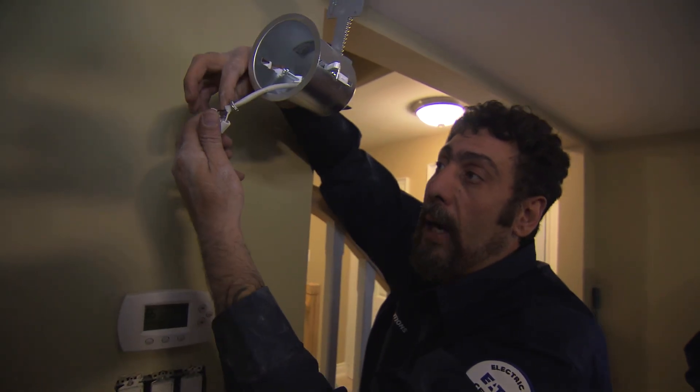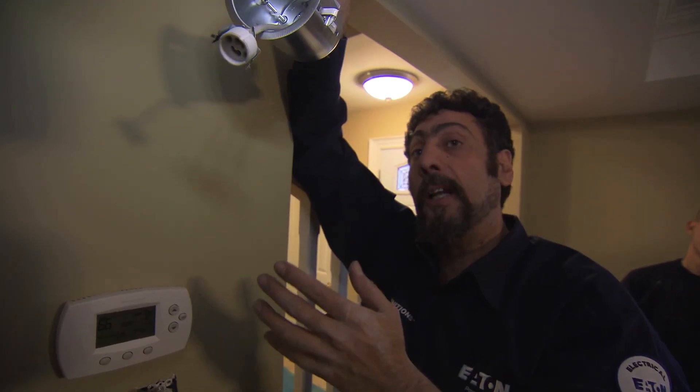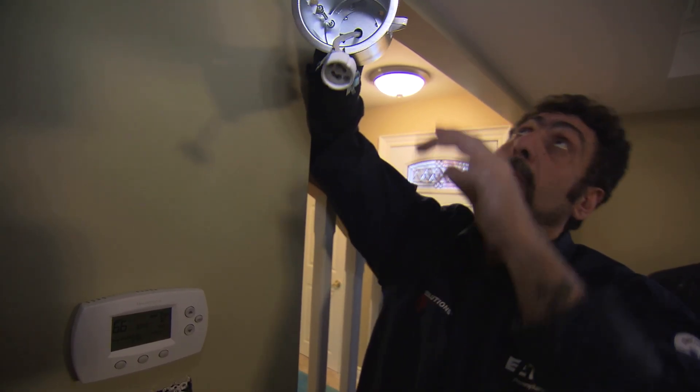There could have been a problem with the wiring which would have caused some extra heating. So if you do have a thermal cutoff issue, first check the lamp. If that doesn't fix the problem, call an electrical contractor.